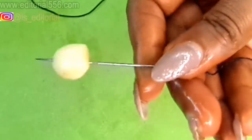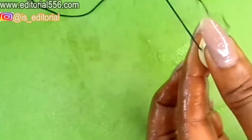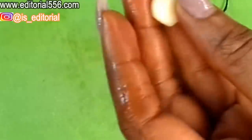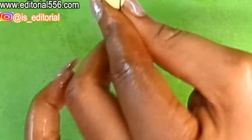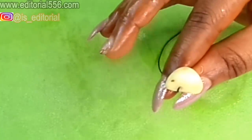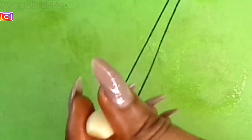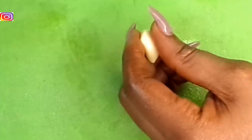After sterilizing, discard the water and pierce the thread through the garlic clove. Take the garlic clove and put it inside your vagina, letting the thread dangle outside so when it gets uncomfortable you can just pull it out. You can put it in before you sleep and remove it the next morning — the infection will be gone for good.